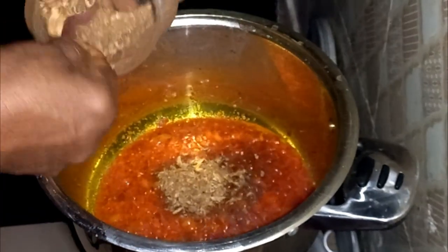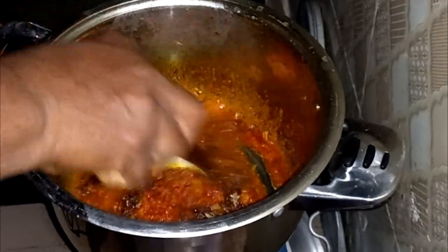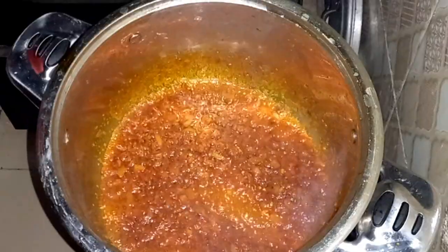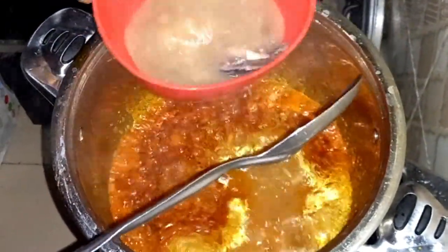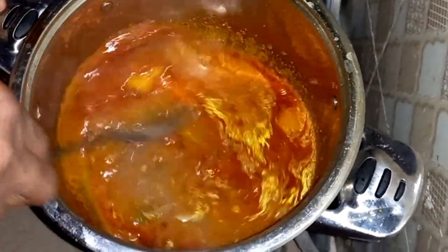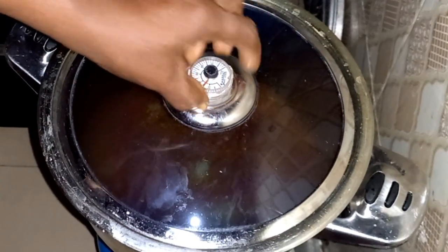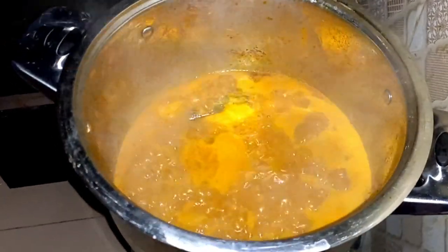I'm adding the fresh fish. I'm going to add the stock. It's going to cook for one minute before the okra. It has boiled properly.